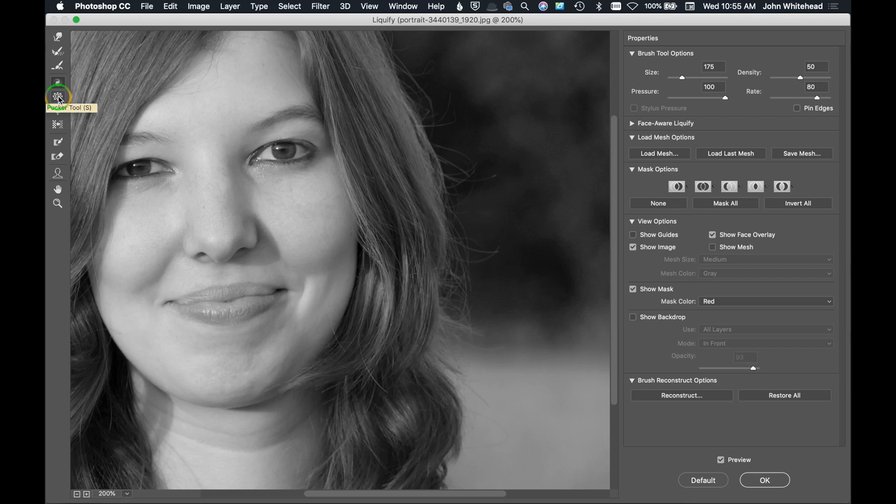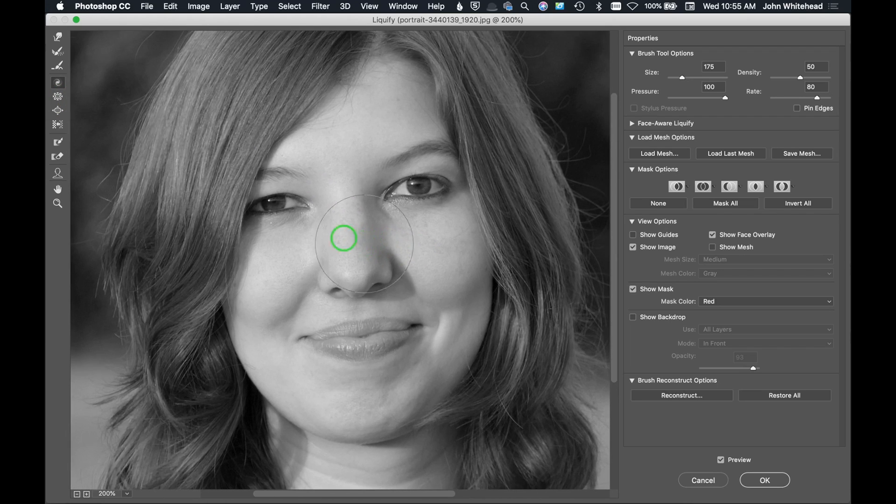Now we're getting into the more logical tools. The Forward Warp is probably the most used. Then we have the Pucker tool — hover over the lips and click, and the Pucker tool makes everything in that area smaller. The opposite is the Bloat tool, which makes things bigger. Just that one simple click on the lips makes a big difference in enlarging their shape.